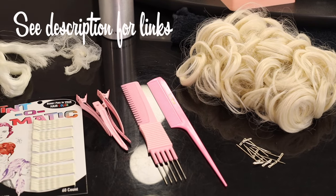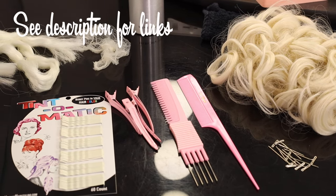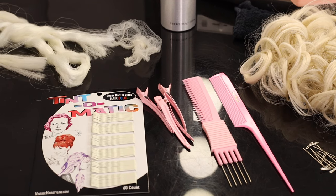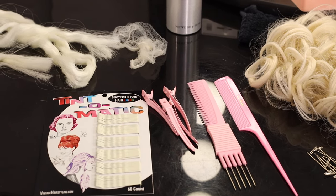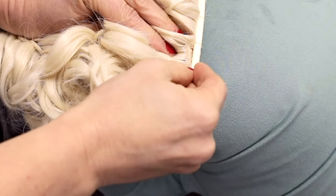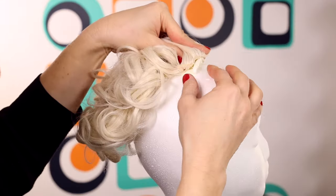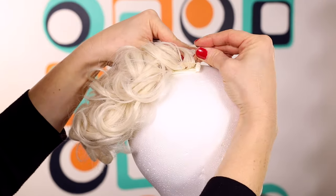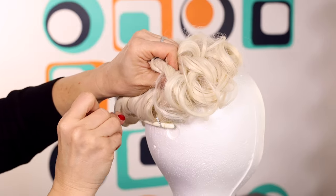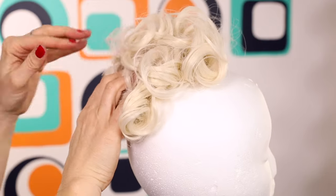The supplies I am using to get the hairpiece to a sensational 1960s updo are: tee pins to secure the piece during styling, a rat tail comb, teasing comb with pick, hair clips for separating, bobby pins, hair spray, some more loose modacrylic hair, and a hair net. I'm styling this on a styrofoam head. You can also just pin the piece to the edge of your fabric couch or corner of a mattress to stabilize it. I wouldn't suggest trying to style this while it's on your head, as bobby pinning something to your own hair would make easily removing the piece undisturbed for future use difficult.